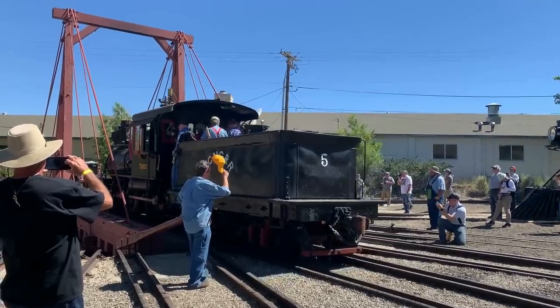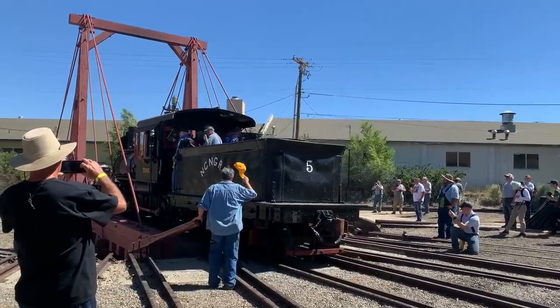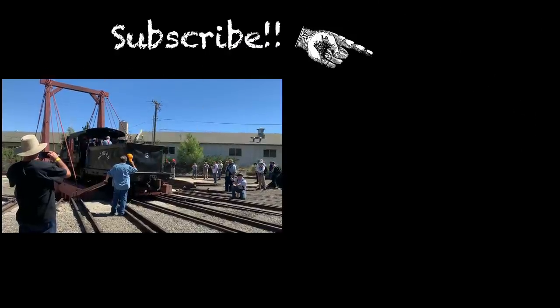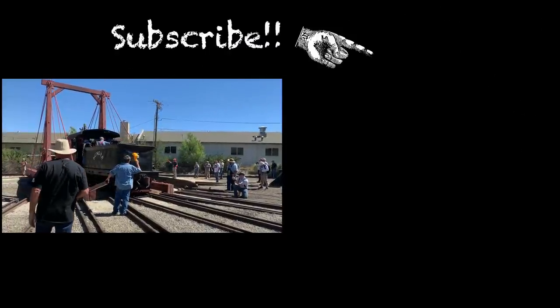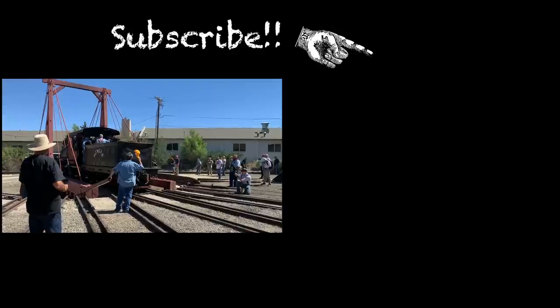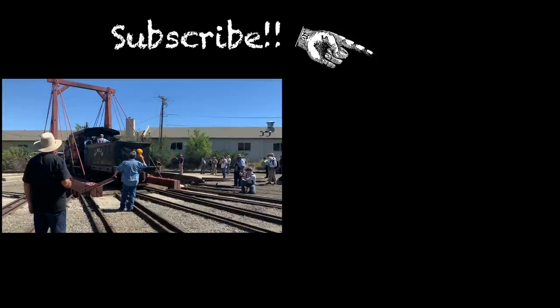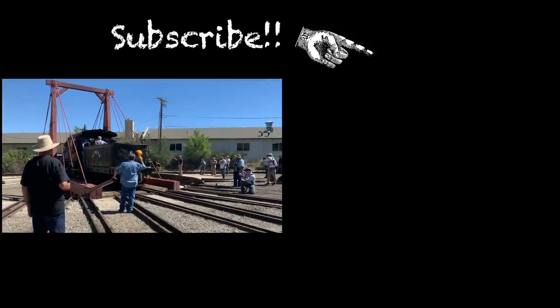If you're not a subscriber or member to the channel, you can achieve both by clicking the upcoming blue button. We're not sure how you found this video on the internet — we hope you didn't find it boring — and we will see you here on Sunday, still at the steam-up. See ya, bye!